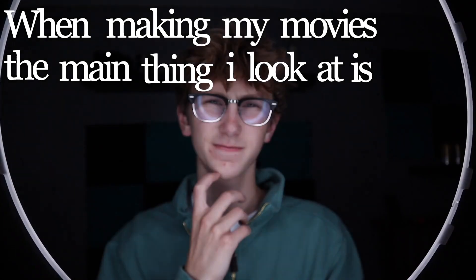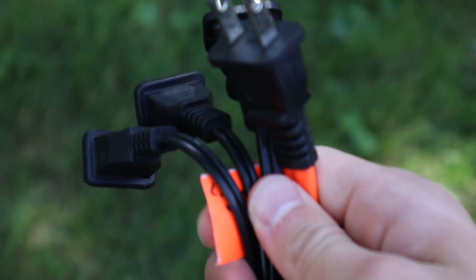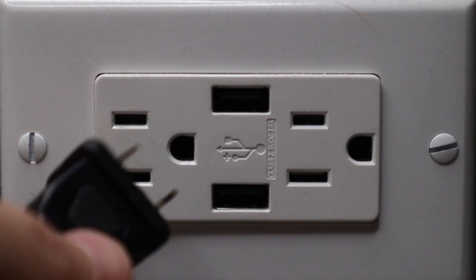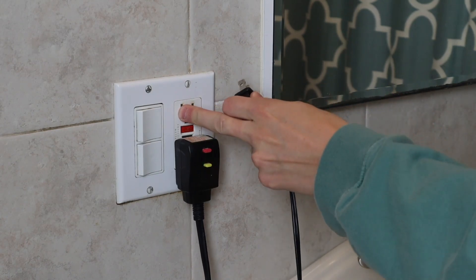When I'm making my movies, the main thing I look at is my lighting. I have a lot of lights, therefore I have a lot of cables connected to said lights. These cables plug into your average American outlet, and I need these outlets to be reliable if I want any lights to work at all. So when I see loose outlets like this, I get worried about the quality of my films.